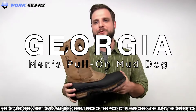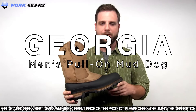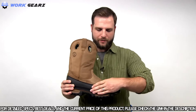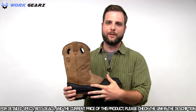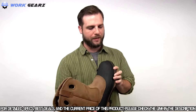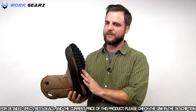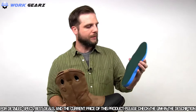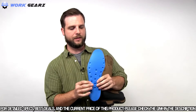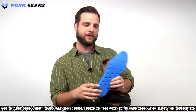This is the popular Georgia Boot Mud Dog, an 11-inch pull-on Wellington. It features a molded waterproof TPU shell stitched to the SPR leather uppers. It's completely waterproof up to the holes. It has a welt construction outsole that is oil and slip resistant. It also has the comfort core footbed with little air holes that keep air circulating.